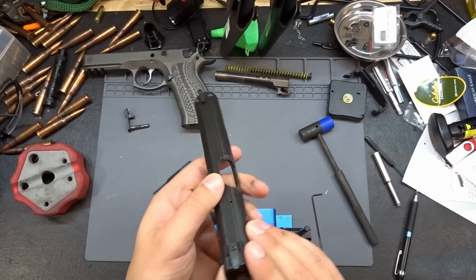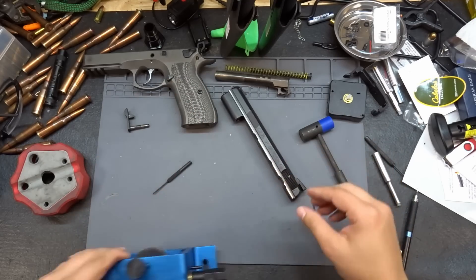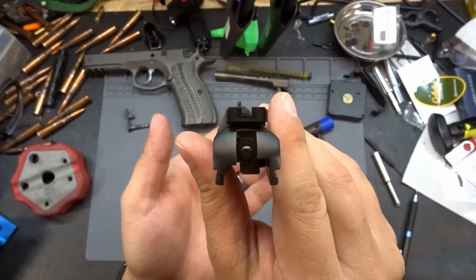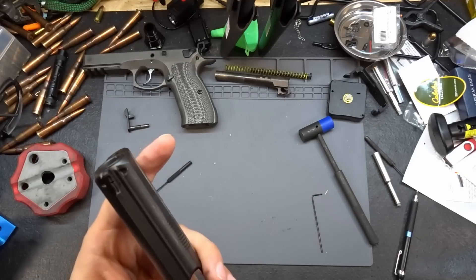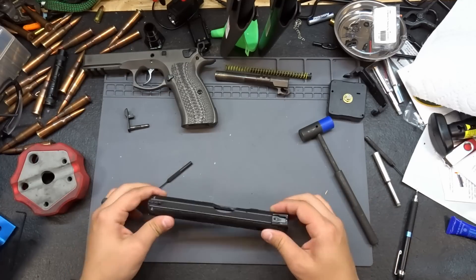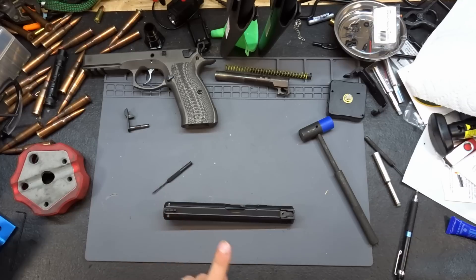There we go — that looks perfect. Let's set the sight tool aside. We've got our front sight and rear sight in, and now let's get our set screw screwed in the rest of the way.